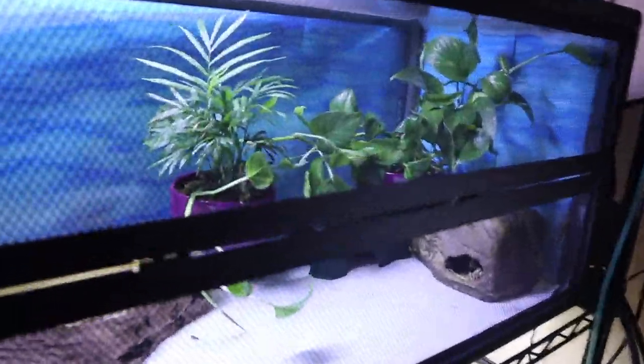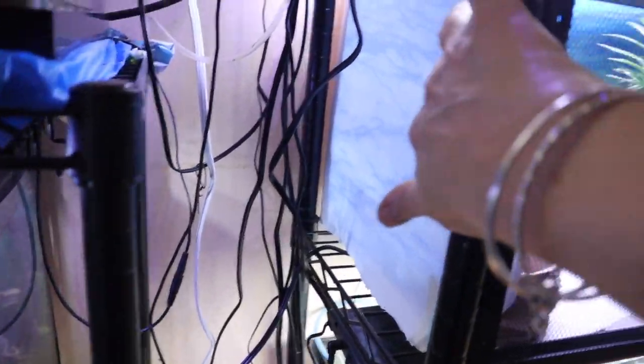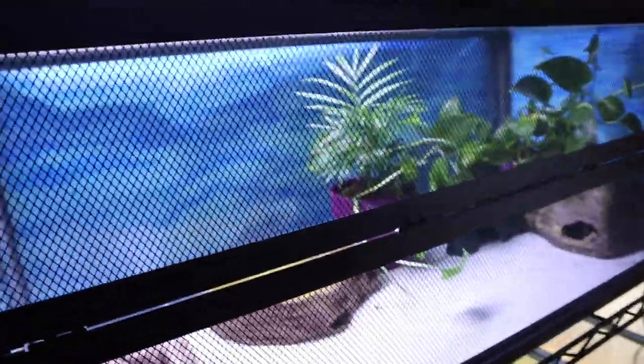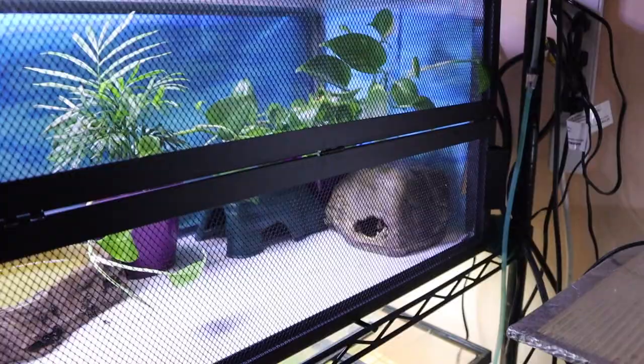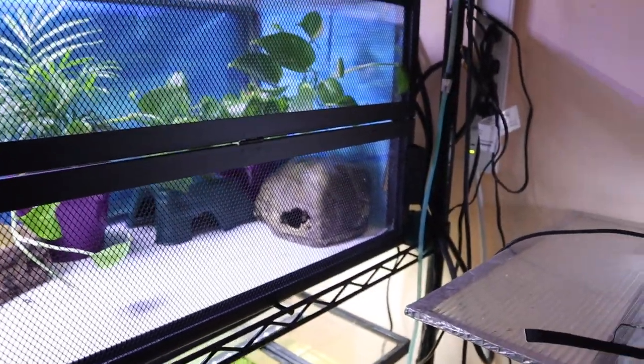So here we have the quarantine tank. Got a 20-gallon long — this is a 20-long on its side — wrapped it with what I think is wrapping paper, just so that they don't walk to the end of the glass and constantly try to get out. There's a lot of activity in here. I put these clips on the top and both sides.